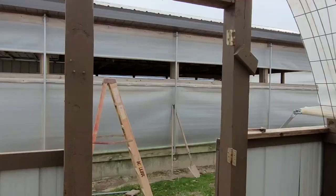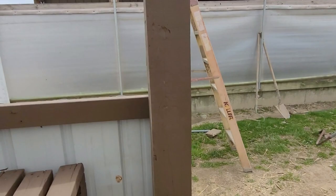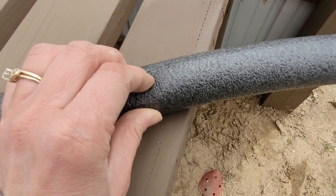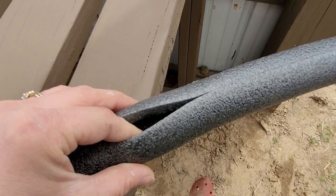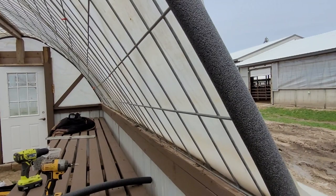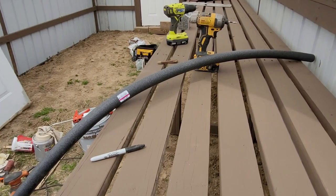We haven't finished this end yet, so we're going to do that today — get the plastic on and the door hung. I bought these pipe insulators — they cover pipes so they don't freeze, like an insulator with a slit down the middle. I'm putting that on the edge of my cattle panel so the plastic sits against it and doesn't get cut. I bought three of those — they do one end each and they're about $1.50 each.